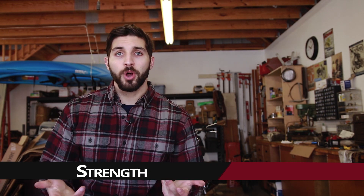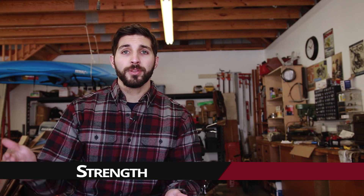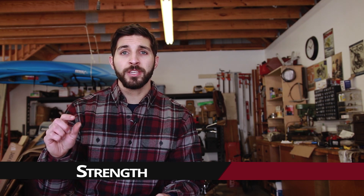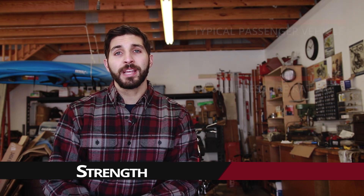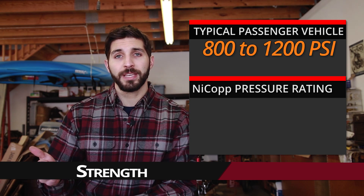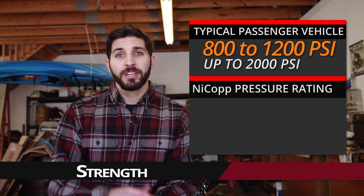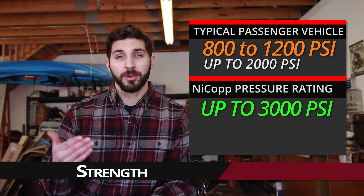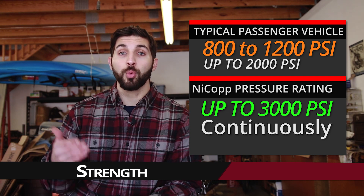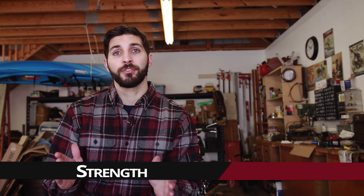The first thing is strength — how strong is this stuff? Is it really as good as steel or stainless steel brake line? The answer is pretty much yes. While NICOP does have a slightly lower strength rating, it's still well above what's necessary for a common passenger vehicle. Most passenger vehicles will experience between 800 and 1,200 PSI and it could go up to 2,000 PSI. This NICOP brake line can handle up to 3,000 PSI continuously and up to 12,000 PSI in bursts — that's how you know it's good enough for our application.